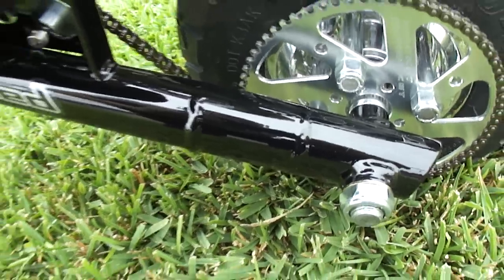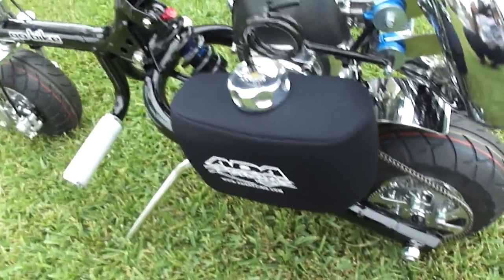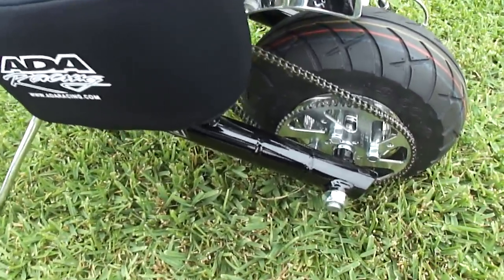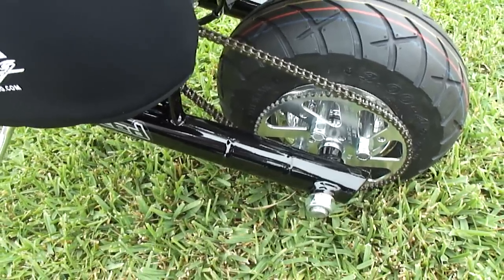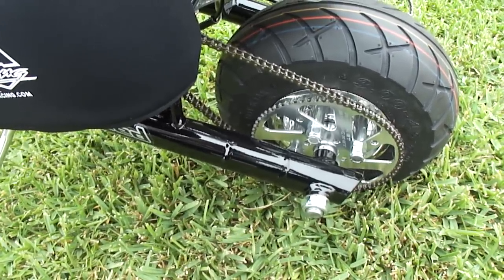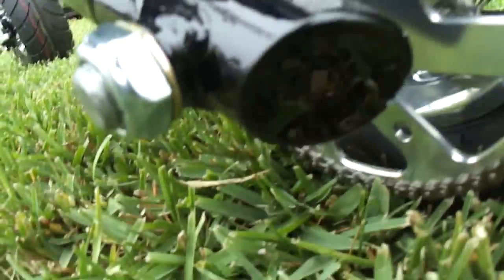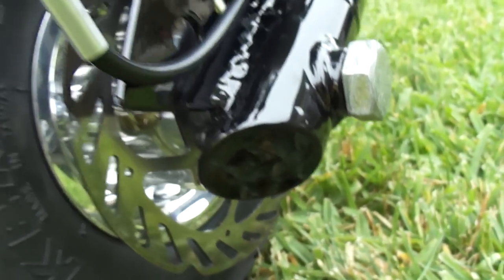Basically what that does is — on the GO Bikes they typically have the problem that as soon as the power band kicks in, the front end wants to pop up. It's because the back end is too short. So they extended it out, which gives you a lot better control and handling. Another cool thing — they capped the rear end out so it gives a nice clean look to it.